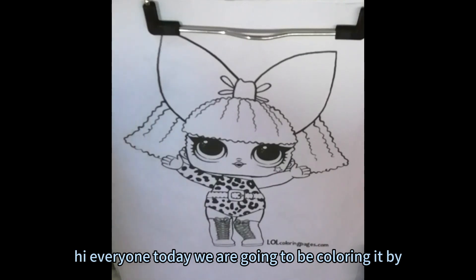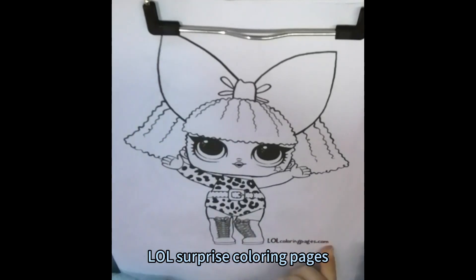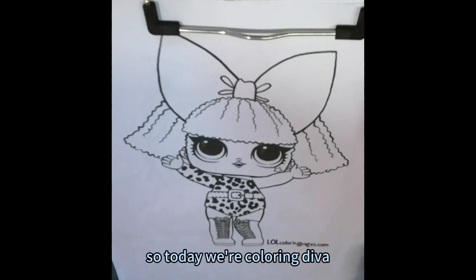Hi everyone! Today we are going to be coloring in my LOL Surprise coloring pages. Today we are coloring D.Va.